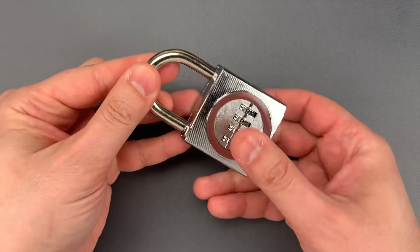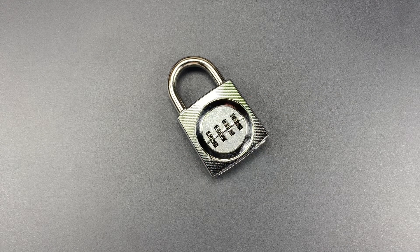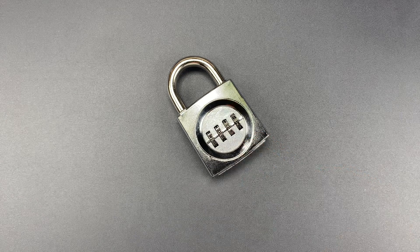I recently received an email about these from a gentleman who said, 'I understand that they have fairly unique internals to prevent unauthorized openings.' Well, he is correct. They do have fairly unique internals, but in this case that is a dubious distinction.